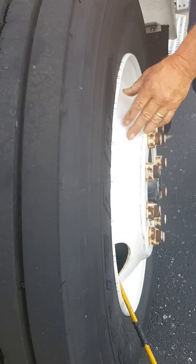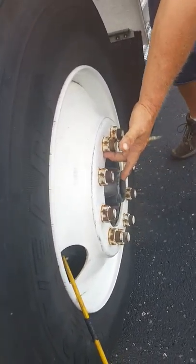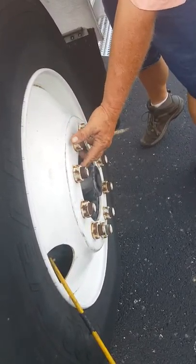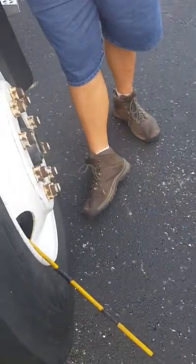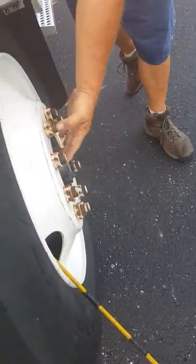I'm also looking on my rim to see that I don't have any cracks from lug bolt hole to lug bolt hole, or from lug bolt hole to the center — that is where your rim is going to crack first.